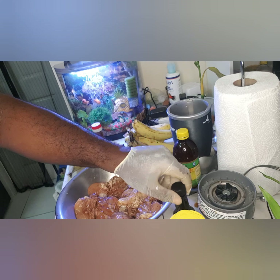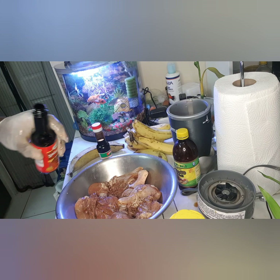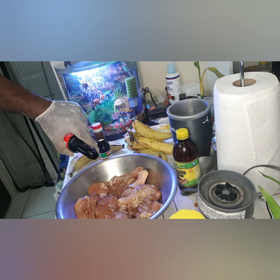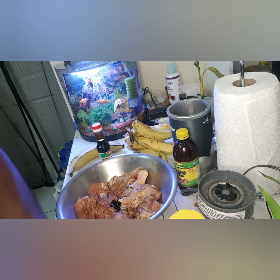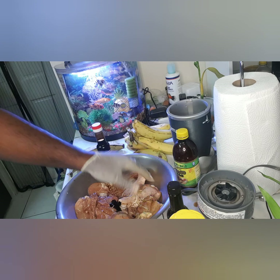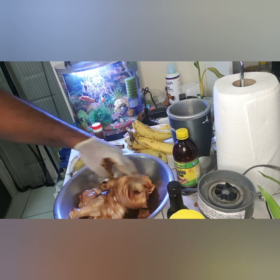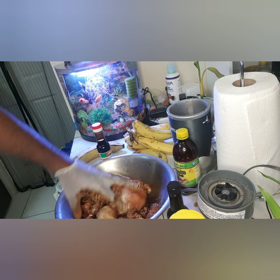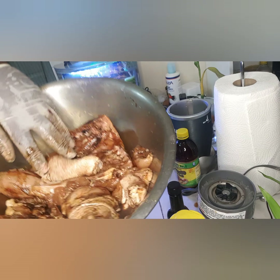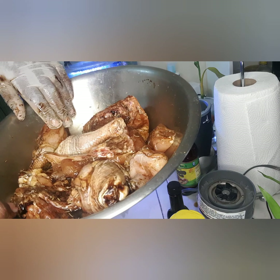I'm adding in about a teaspoon of browning for my color. See that? It's already looking nice.